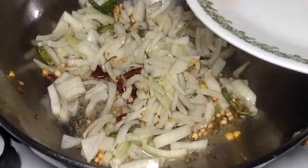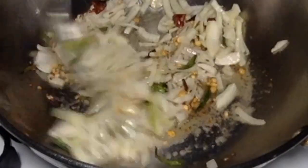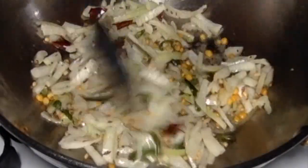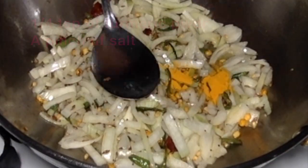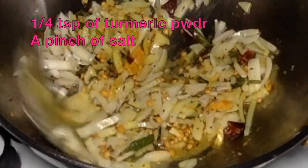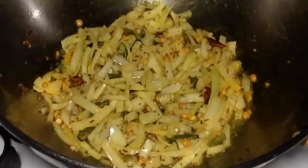Today I wanted to make this without garlic, but if you want to use garlic, go ahead and use one teaspoon of ginger garlic paste and fry along with the onions. Add one-fourth teaspoon of turmeric powder and a pinch of salt. Stir them well and cook covered on low-medium flame for a few minutes.